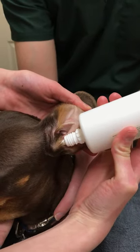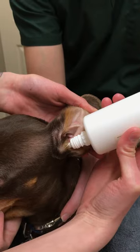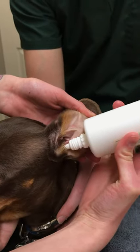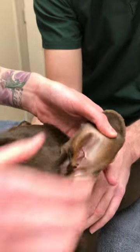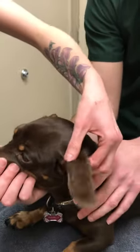How many squeezes you give will depend on the directions given by the veterinarian on the label of your medication. We're going to go with about four today. Then take that out. You can give the base of the ear a little bit of a massage just to distribute the medication.